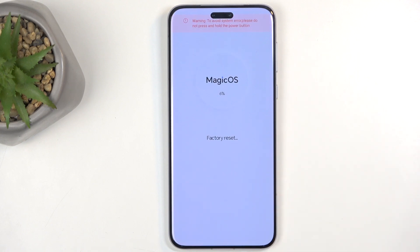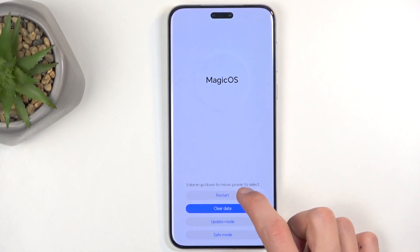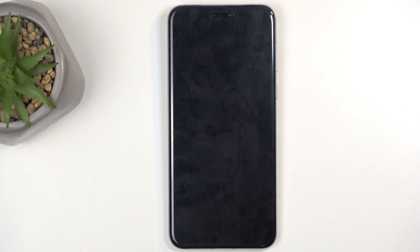Now this only gets to about 20% and then automatically finishes up. Once it's finished, select 'Back' and 'Restart', and this will continue resetting the device in the background. Once it's finished doing so, we will be presented with the Android setup screen.